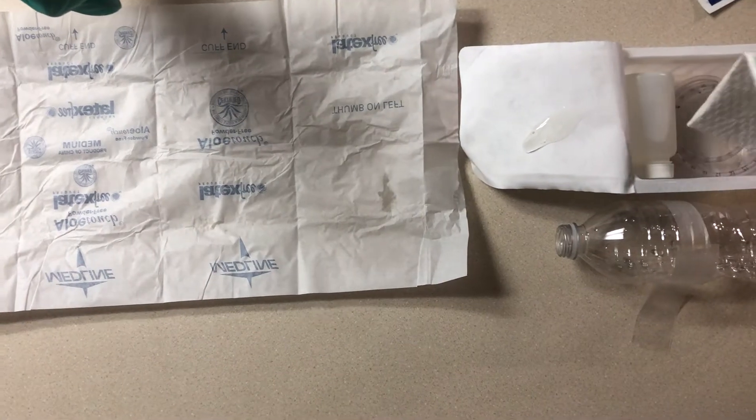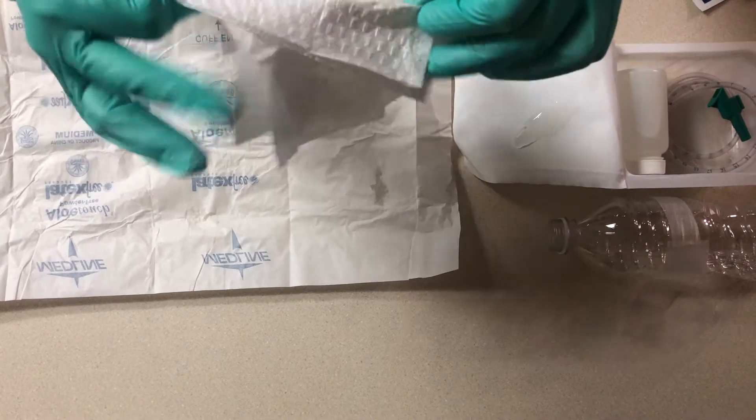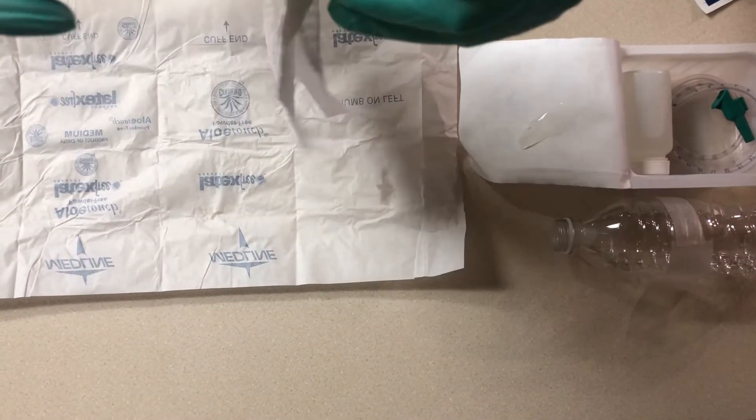Here's a drape. If you want to use it, you'll lay it out plastic side down on your patient's chest.